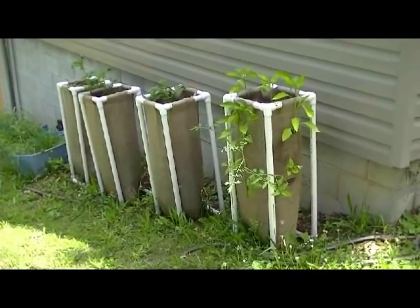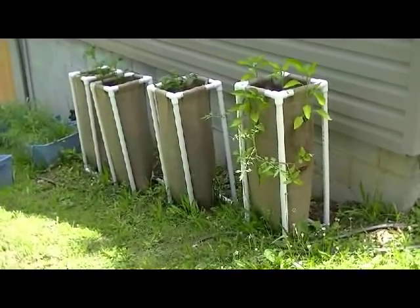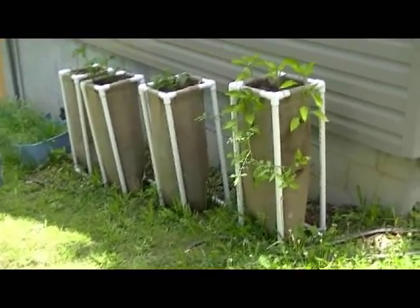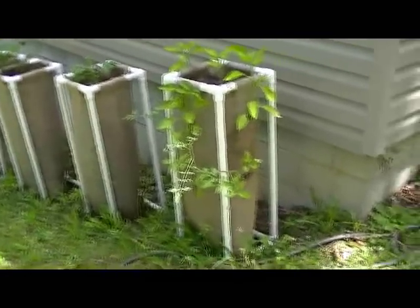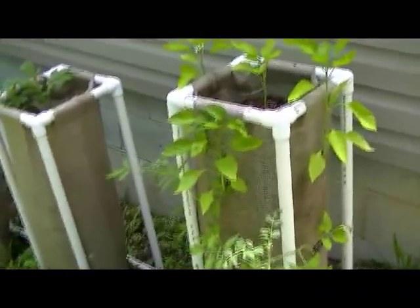Hi, this is Sherry at Half Pine Homestead and today I'm going to show you my Gunny Gardens. These are sort of a simple alternative to the garden barrels that we do, and you can use them in several different ways.